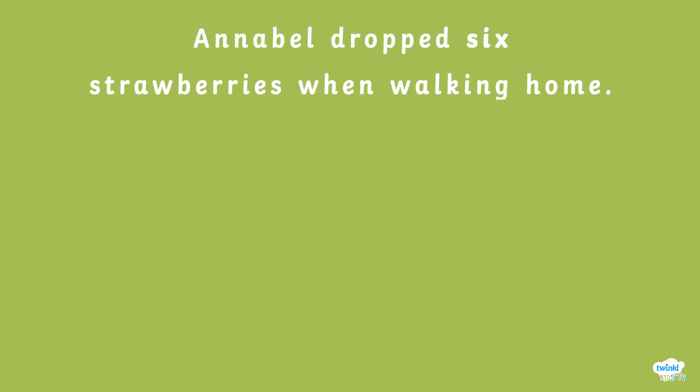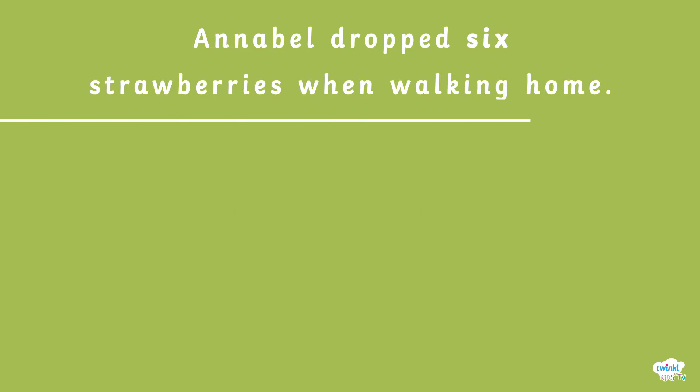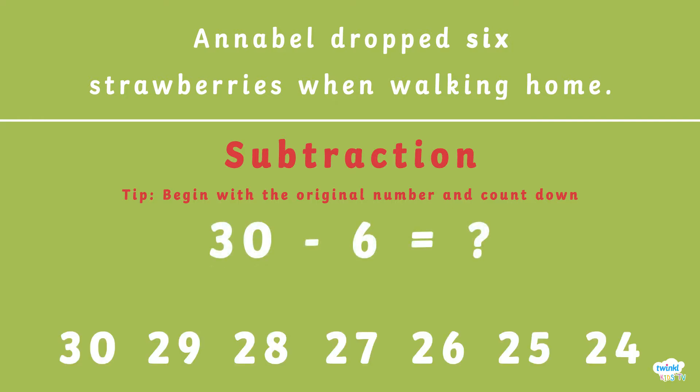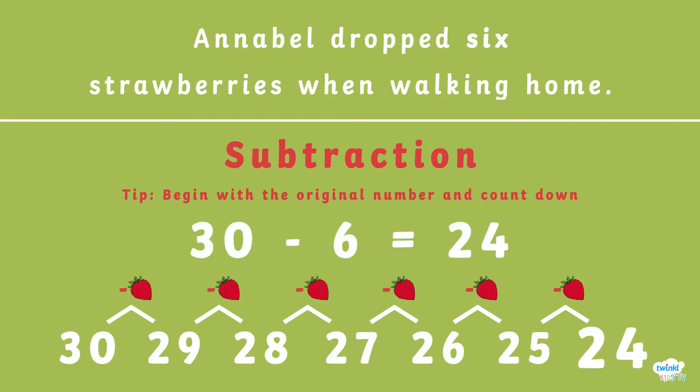Annabelle dropped six strawberries when walking home. How many does she have left? We need to use subtraction to work this out. A tip to remember is to begin with the first number and count down. The sum we need to do is 30 minus 6. 30 minus 6 equals 24.